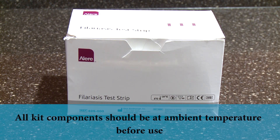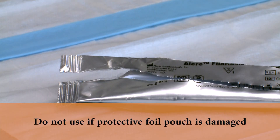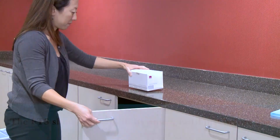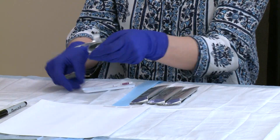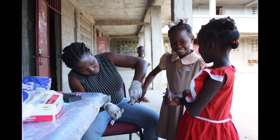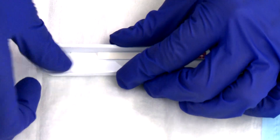Kit components should be brought to ambient temperature, 15 to 37 degrees Celsius, before use. The test strip should not be used if the foil pouch is open or damaged. The strip should remain in its foil pouch until just before use, and the storage boxes should be kept as dry as possible. During a survey, multiple pouches can be opened at one time, but be careful not to open more kits than necessary. The number of open kits should not exceed the number of individuals to be tested. The test strip and plastic work tray should remain in the foil pouch to reduce the risk of the strip blowing away. Once the kit is open, it should be used within one hour.